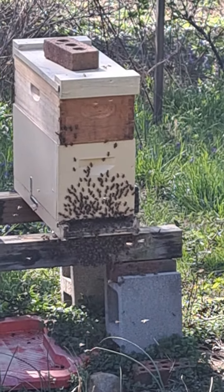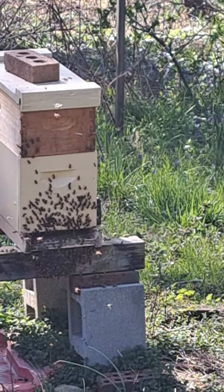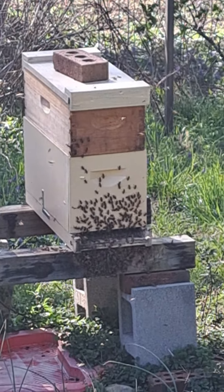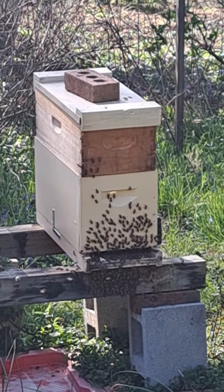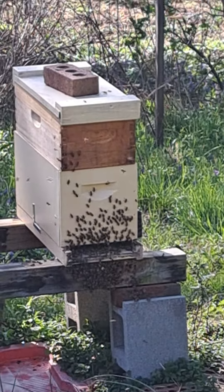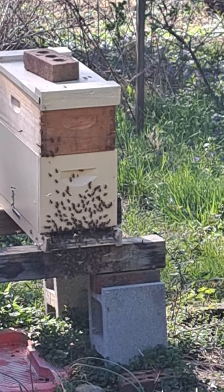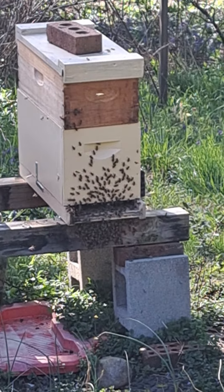About eight minutes since I started filming and they've basically gotten everything figured out — there's a few bees under the landing board, but for the most part they've got their home situated. You still got a few doing their orientation flights but most of them have moved in. I was super excited — I saw the bees in the air and knew exactly what was going on. I'm just going to leave them alone, let them get into the box the way they want, and then mess with them later.